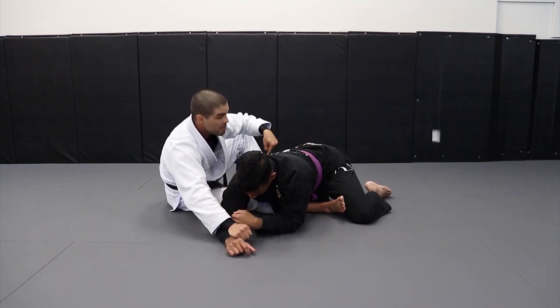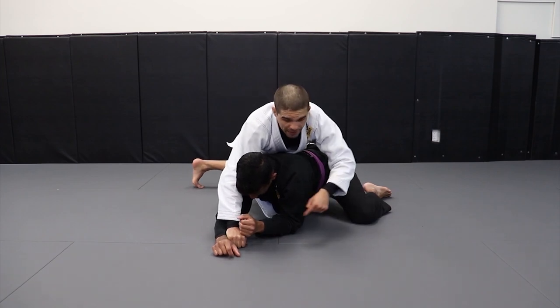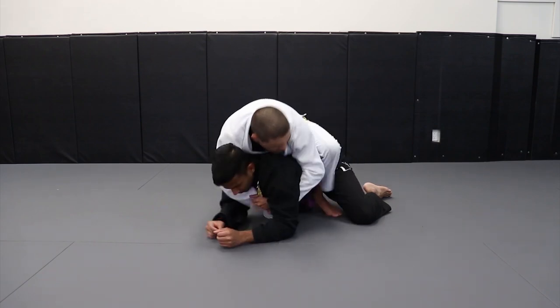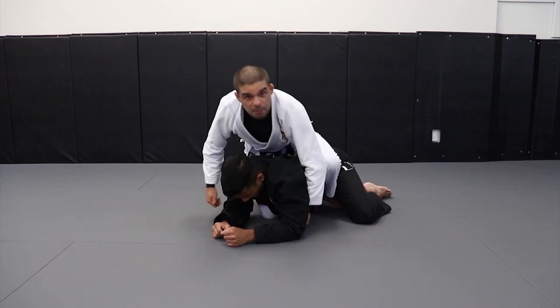So now my hook comes in and my other hook comes out at the same time that I come up. I can keep holding the sleeve — that's a great way to prevent him from hugging and stopping me from going around the back. But now I can put the hook and let go of the sleeve to set up the seat belt.